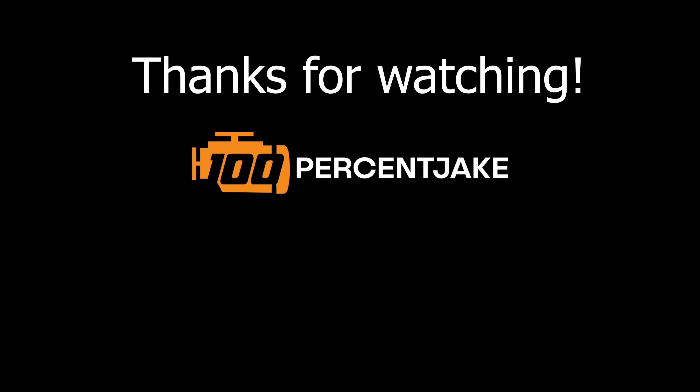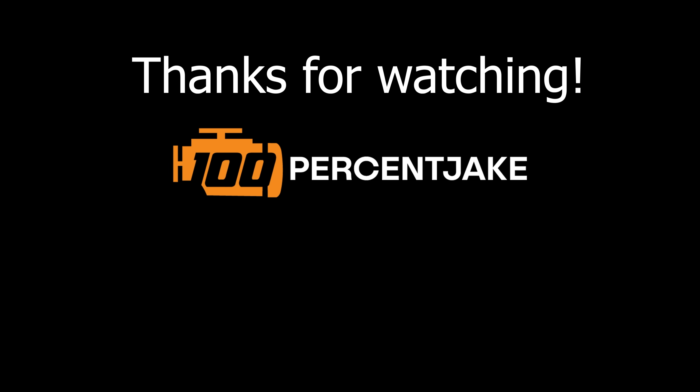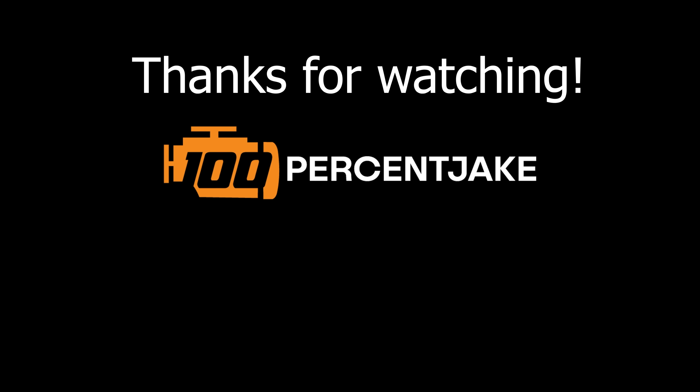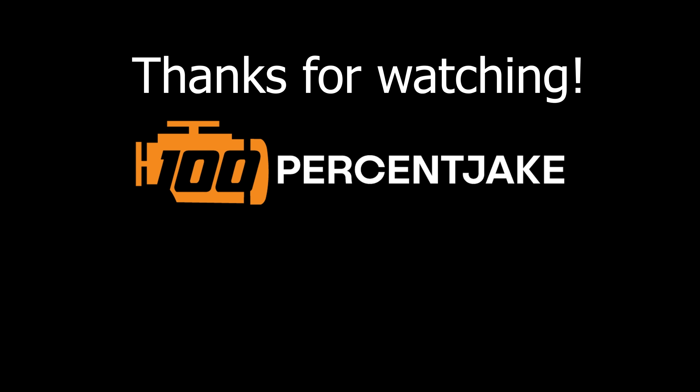I'm going to stop talking and start editing so I can get this video out. Thanks for watching! We'll see you next time.